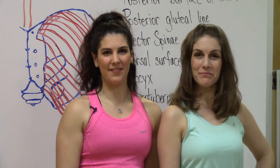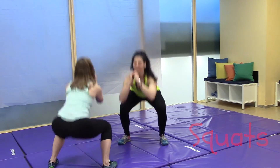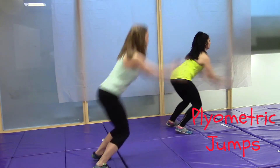Here are some examples of exercises that work the gluteus maximus: squats, bridges, lunges, deadlifts, step ups, and plyometric jumps.